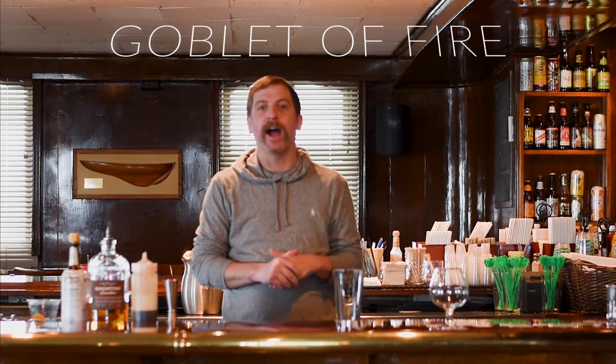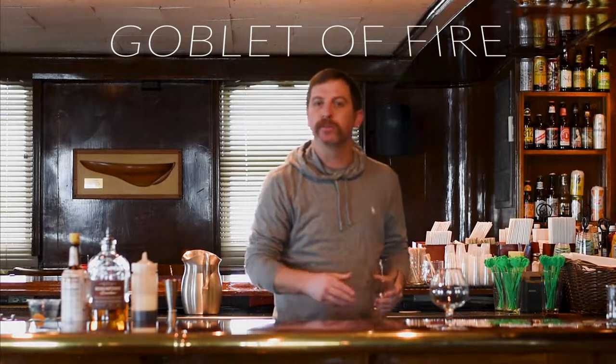Hey guys, it's Pat from Columbia Yacht Club. Today I'm going to show you how to do a Goblet of Fire. It's basically a take on an old-fashioned but no muddling, so easy to do at home. We use a chipotle simple syrup, but you can easily substitute regular simple syrup for that at your house.